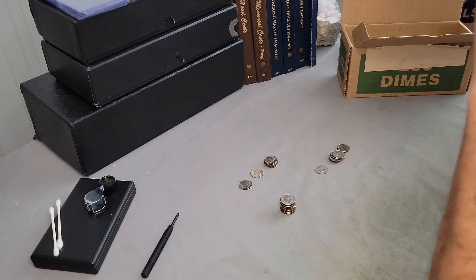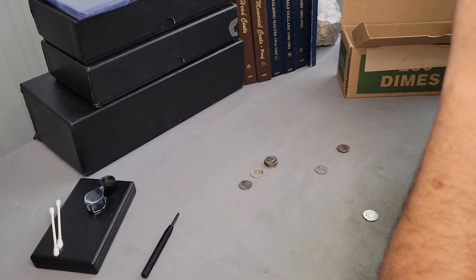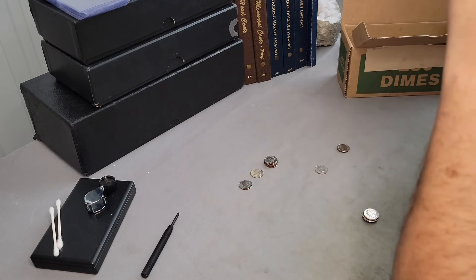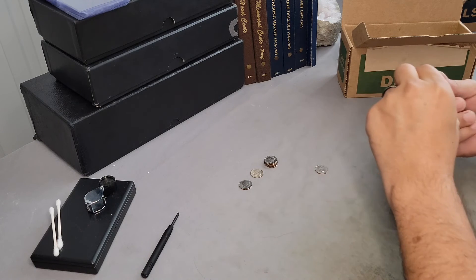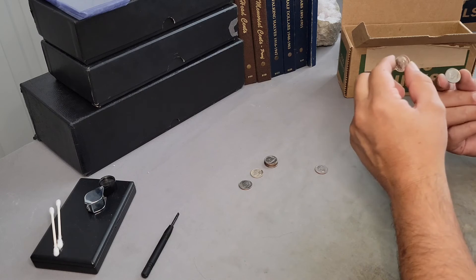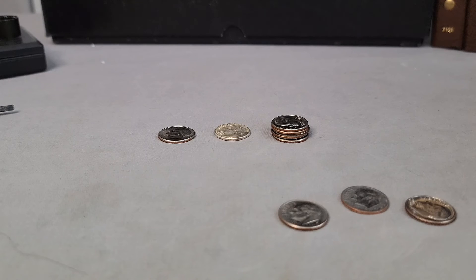None of those 2004s appear to be anything. The double-ear variety is very obvious — you can almost tell just by looking at it whether it's that variety or not, if you know where you're looking. None of those are it. We'll get a close-up of this very nice-looking 1965. A very minor — I don't even think it would be considered a broad strike, but it looks like it was getting there. And then this 2018, it looks like it's about good.